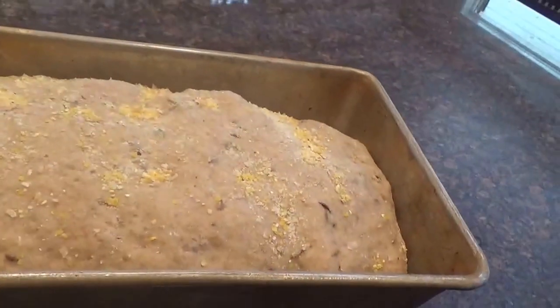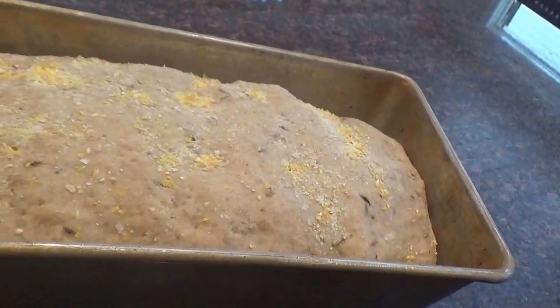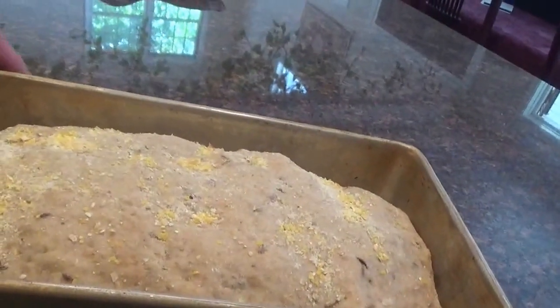The bread has doubled in size and I'm heating the oven now to 400 degrees. When it gets up to 400 degrees I'll put it in the oven for 40 minutes.